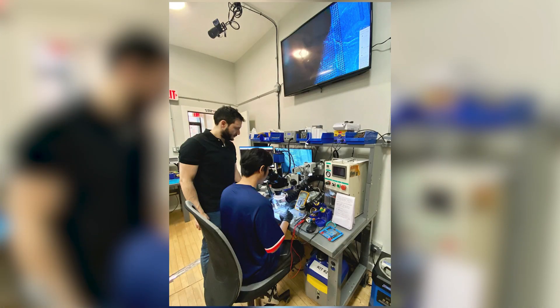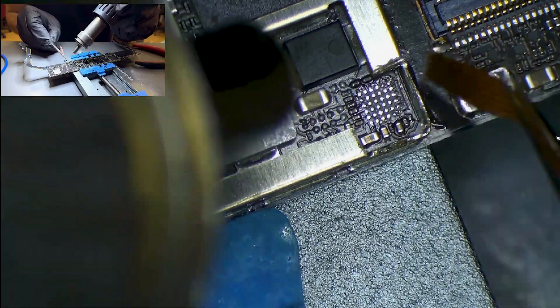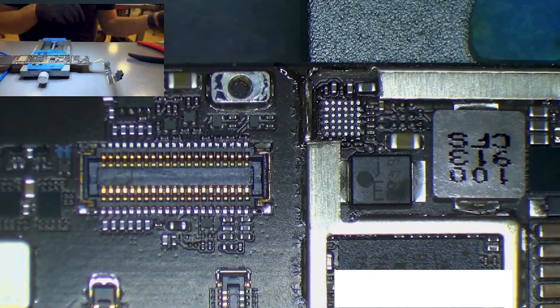At Cell Phone Repair Academy, we offer in-person training courses on micro-soldering repairs, including the TriStar IC. Our courses are designed to help you become a skilled cell phone repair technician, whether you're a beginner or an experienced technician. Head over to our website or give us a call to learn more about our training courses.